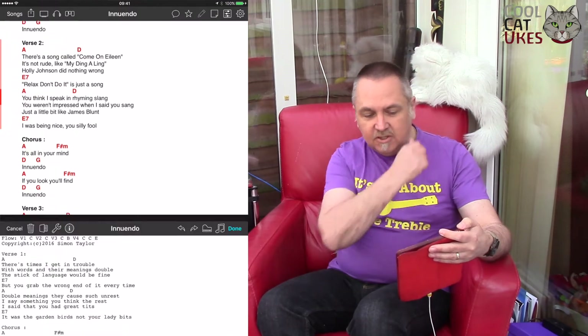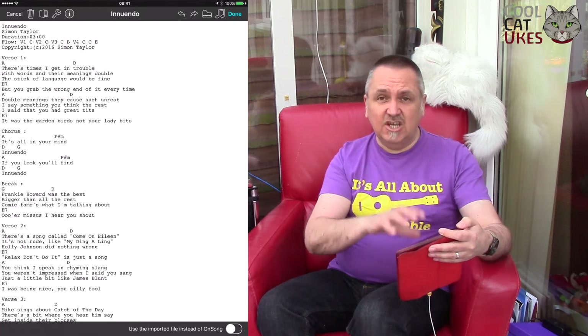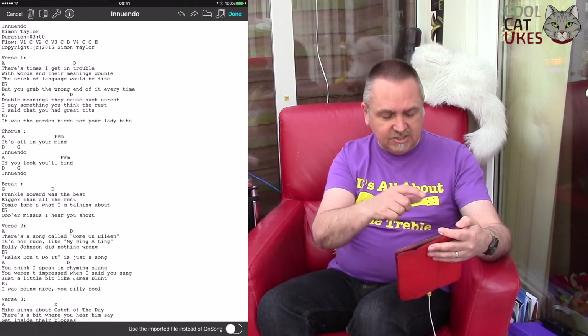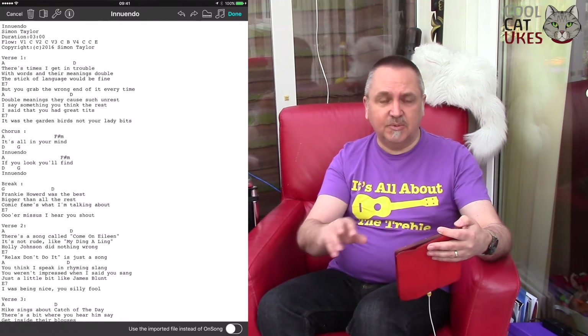The other thing you can do of course is edit the song. It comes up in a standard text format. You can actually synchronize all your songs on Dropbox. What I do is synchronize them on Dropbox and then go in and edit them on my computer, so I can edit the text files with a proper keyboard.